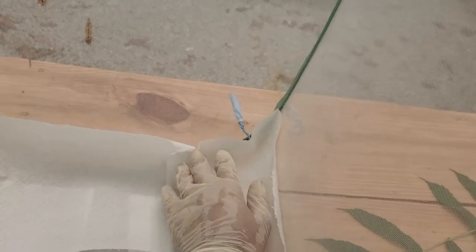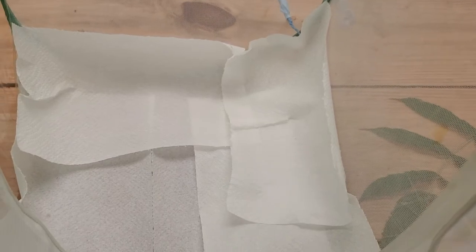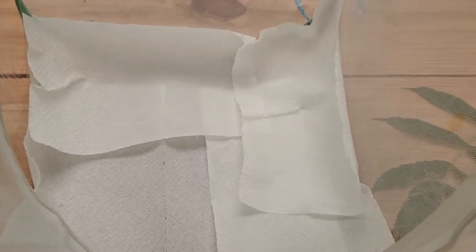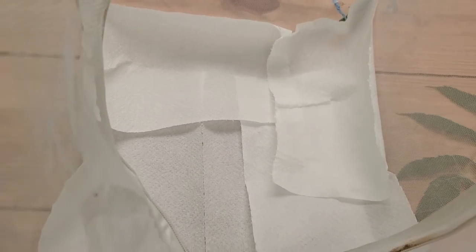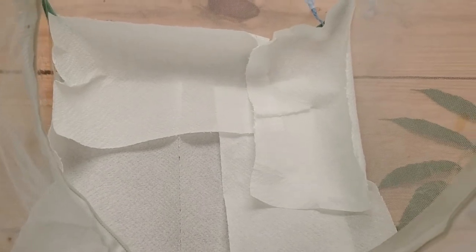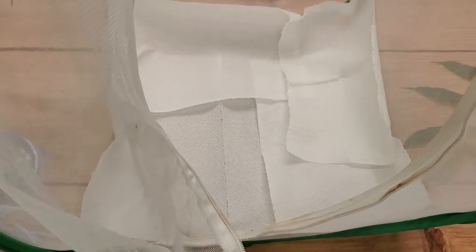Be aware that the caterpillars are going to run all over the paper towels and stick to them like crazy — they'll go everywhere. So when you remove the paper towels to change out the frass, be aware that you don't accidentally throw your caterpillars away.